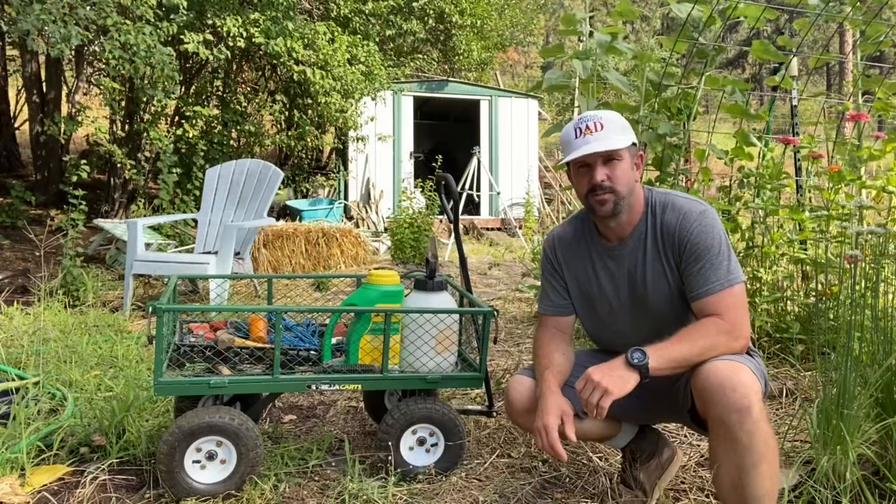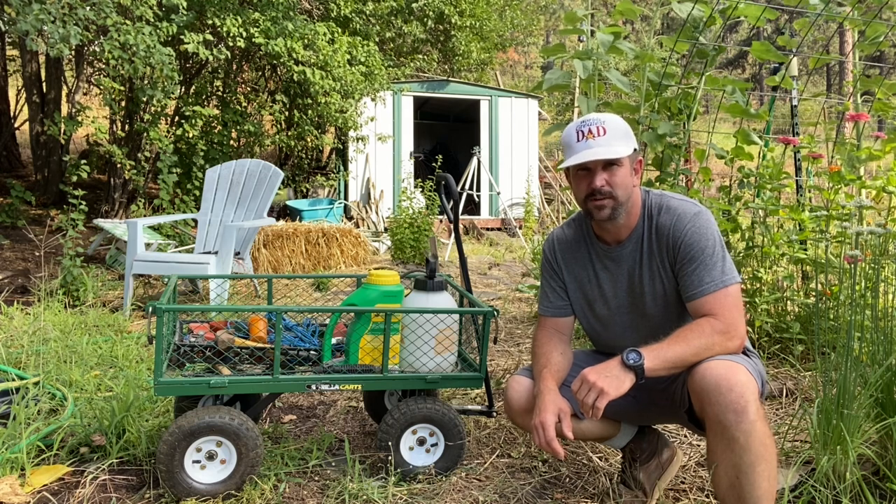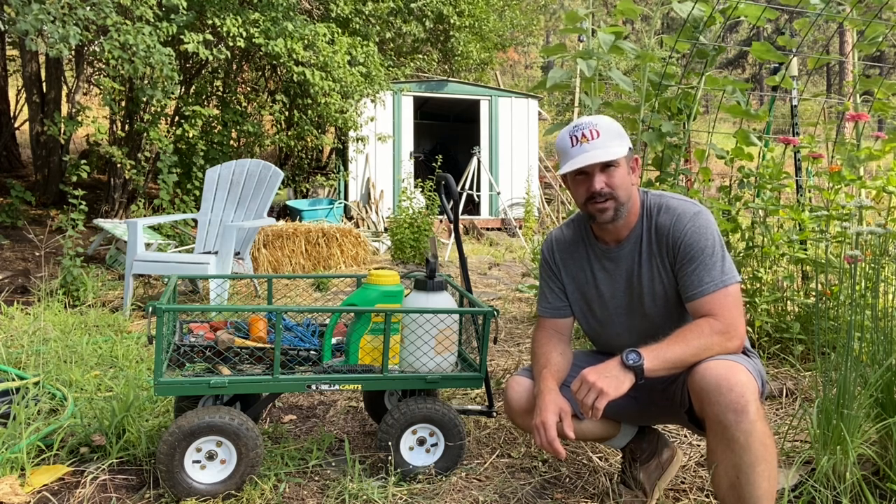This thing can also be super helpful in your garden area to load up tools, plants, chemicals, and anything else you need when you're getting your gardening done.